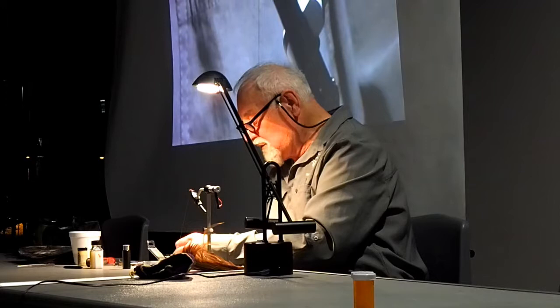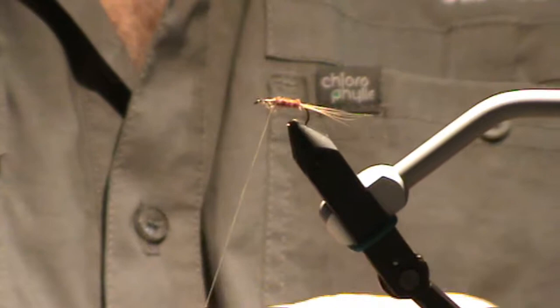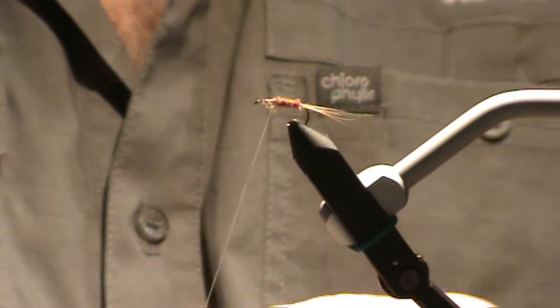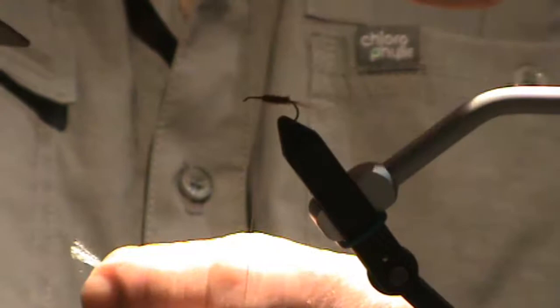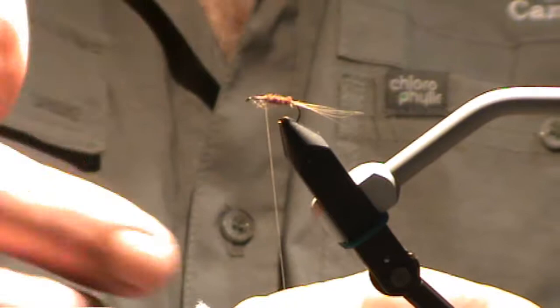Is that Antron? Antron, yeah. As long as it's got a specific gravity of less than one, it'll do. Remember, if you tie it in with the curve towards you, the wing will be towards you. If it's curved the other way, put the wing the other way. The wing goes on the inside of the curve — that balances the fly.